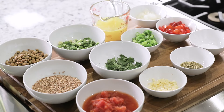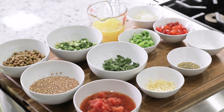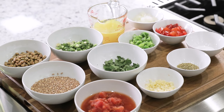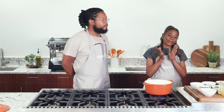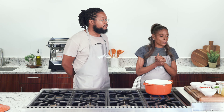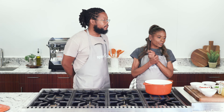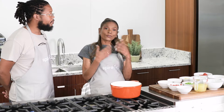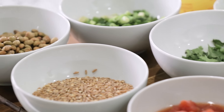For this dish, we are going to have just a little bit of sea salt. We have oregano, onions — which will actually come chopped up in your meal kit — red and green bell peppers, flat Italian parsley, green onions, stewed tomatoes, and of course the farro, and finally the pigeon peas.